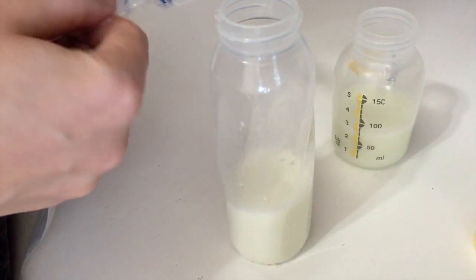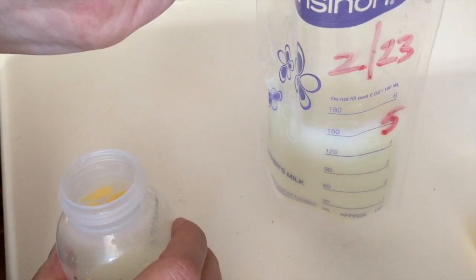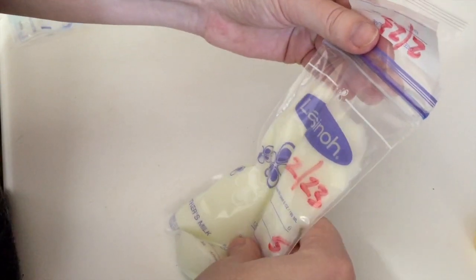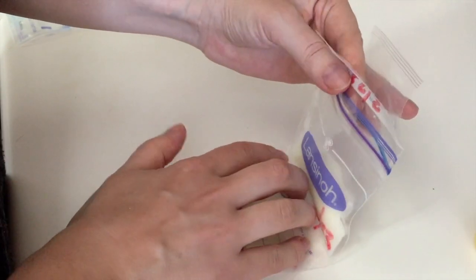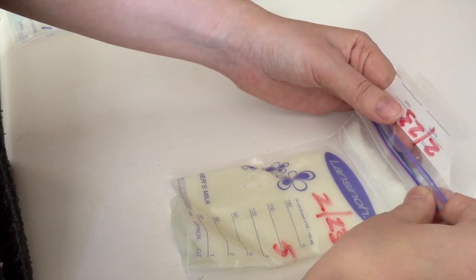I pour in the milk — you can see this only has four ounces — then I top it off so it's actually about five and a half ounces. Next, I lay it down like this and squeeze the bag so that up to here it's only milk, with air at the top. Then you press like this — these are the Lansinoh bags by the way — and they have a double seal which I like.